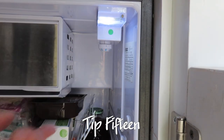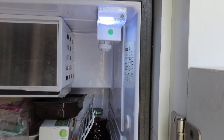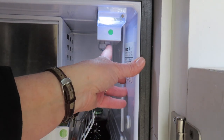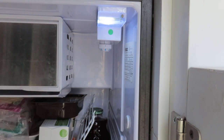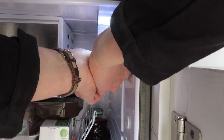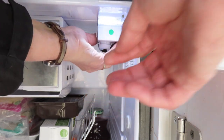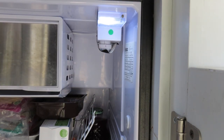Tip fifteen is to put a piece of tape over the temperature control on the fridge to keep from accidentally knocking it and changing the setting. We packed the fridge pretty full and were constantly bumping the temperature control without realizing it. Initially we put a mark with a Sharpie so we'd know if the setting changed, but we still had to keep checking it. So we just took a piece of tape and covered the setting so we wouldn't knock it, and that solved the problem.